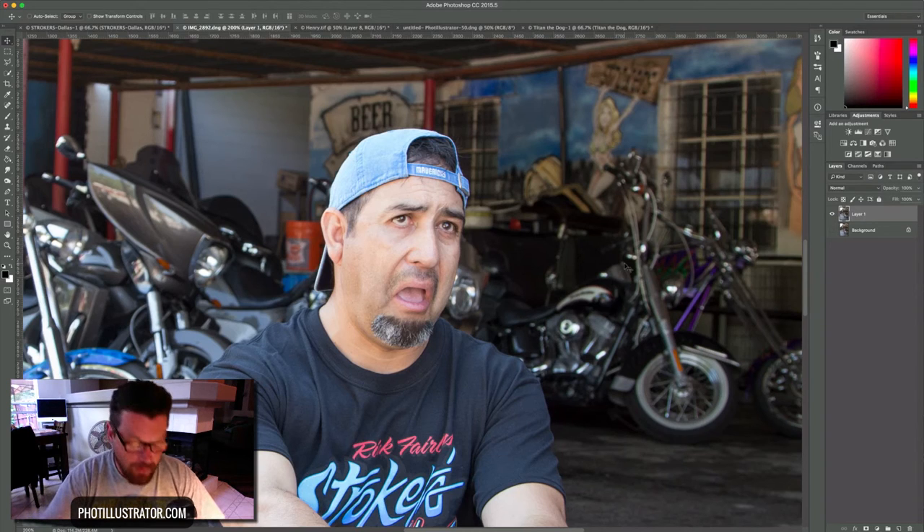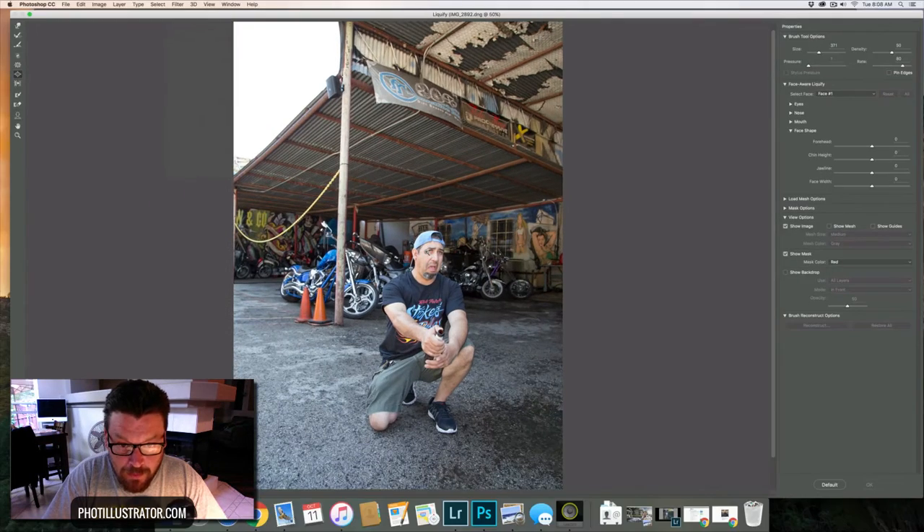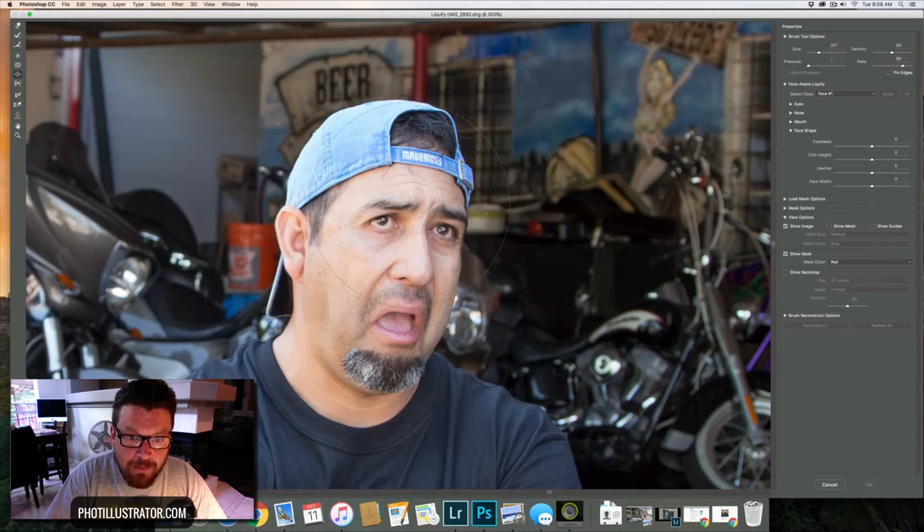Let's get into this. We'll go up to Filter, then Liquefy. Here are a couple of key things about the eyes: first, make sure you pick the Warp tool. Anytime you liquefy anything — especially the eyes — you're going to degrade the image. You have to be very careful and limit your liquefying. Do it too much and you will cause major degradation.